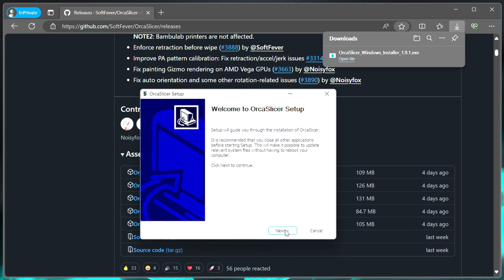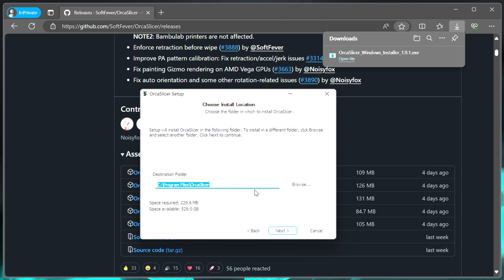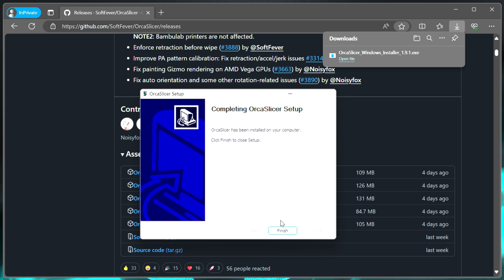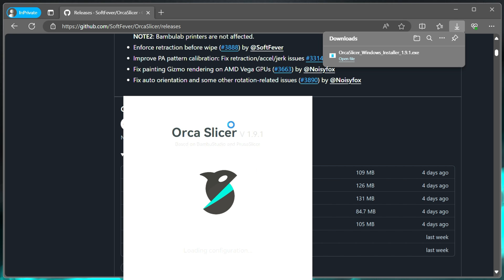We'll walk through the install here. Hit next, go ahead and read all of the terms of the license agreement if you want to, or just hit I agree. Then choose your install location — the default is fine. Hit install, then hit finish. Now you want to go in and launch it. It should have put a launch icon on your desktop, or you can grab it from your start menu. I'm just going off of my desktop here.